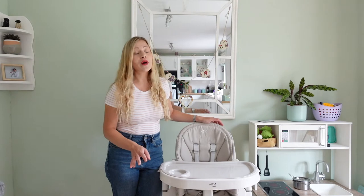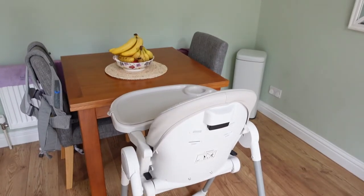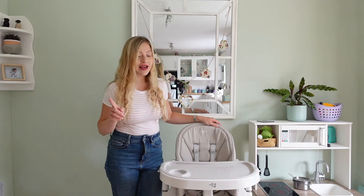So I will talk you through the pros. I am still on the fence about it because it could be a really good high chair, however it isn't really practically made and it's not made with parents in mind. Even though when you buy this high chair it is advertised as easy to clean and parent friendly — after this video you might realise that it's not.